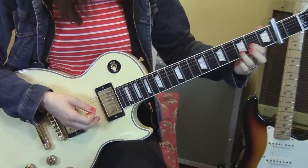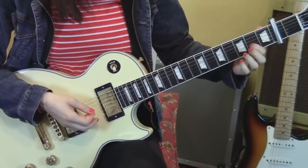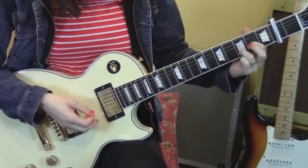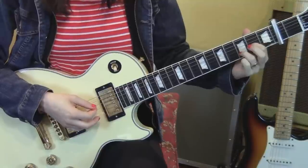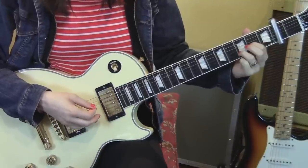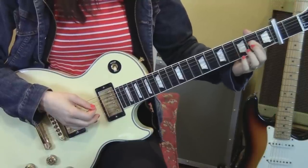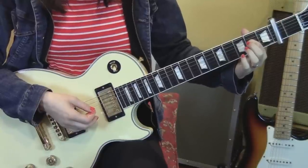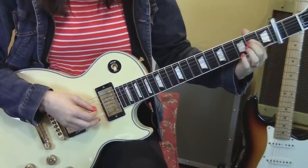Then we're going to move to a Dsus2 shape. We are on the second fret, third string, and the third fret, second string. Plucking strings four, three, four, two. Then we're going to move to the first finger on the fourth string second fret. Pluck fifth, fourth, fifth, third, fifth.